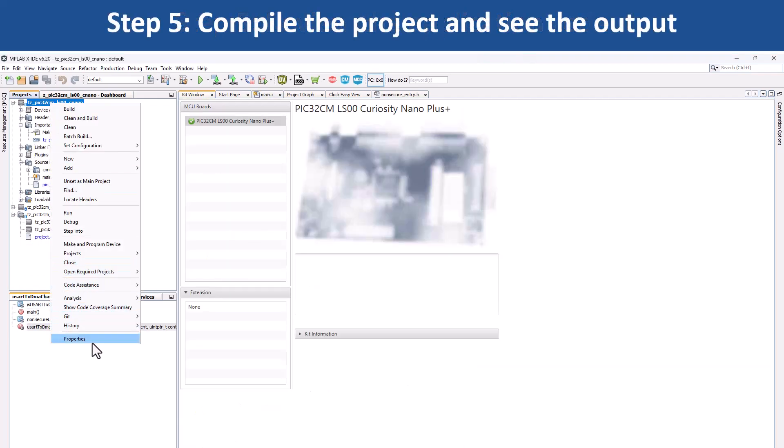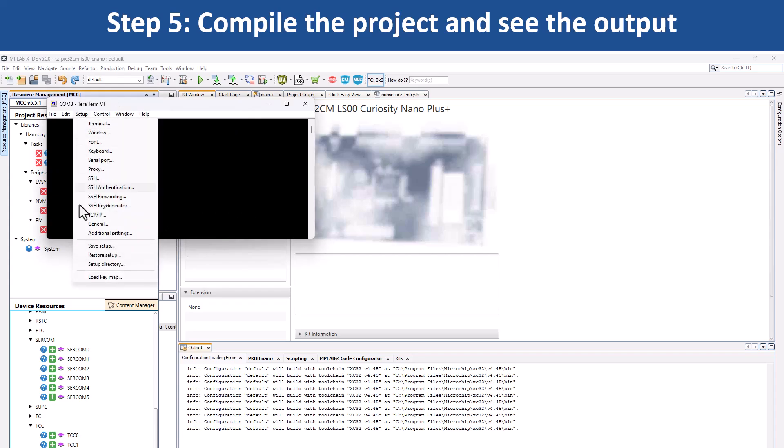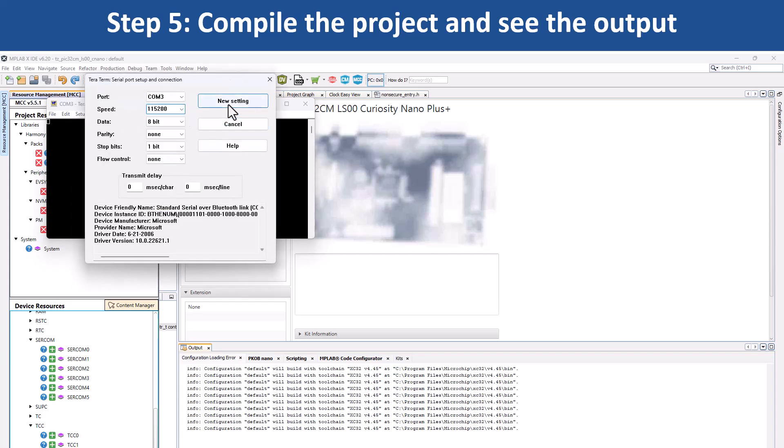Under Project Properties in MPLAB X IDE, select the Target Kit in the Connected Hardware Tool drop-down, then click OK. Open a terminal application on your PC such as TeraTerm and set up the serial port.